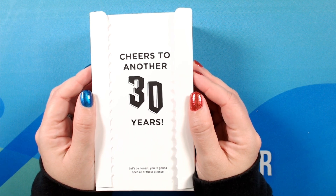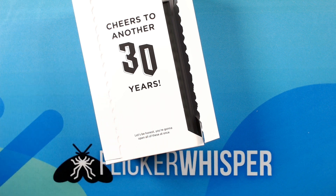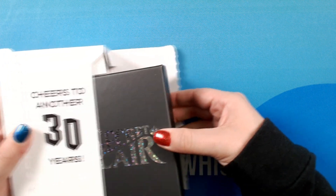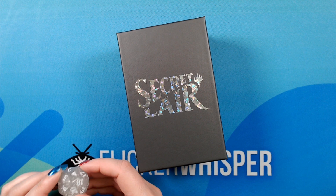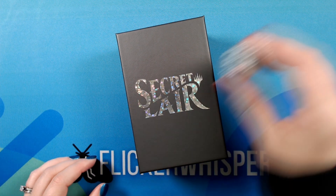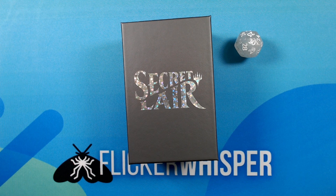Cheers to another 30 years. And they know me so well — 'Let's be honest, you're going to open all of these at once.' So we have a little organ, a large d30 spin-down die — very cool — and a great-looking secret lair box.